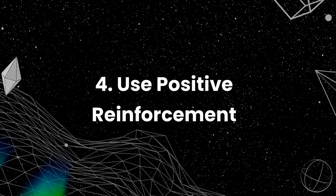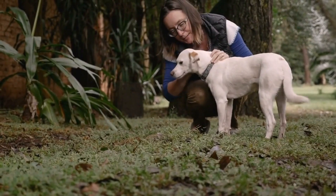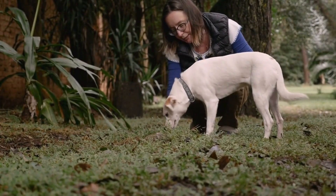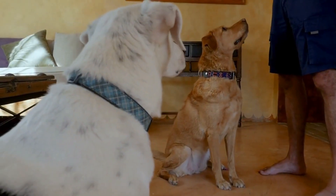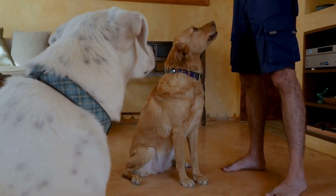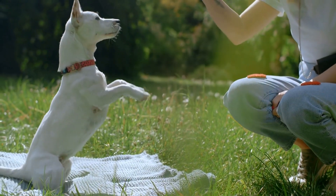Use positive reinforcement. Positive reinforcement is the best way to train your dog to walk off leash. Reward your dog with treats or praise when they follow your commands, come when called, or stay by your side. This will reinforce good behavior and encourage your dog to repeat it in the future.